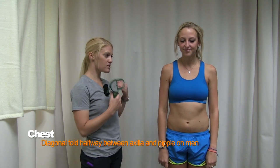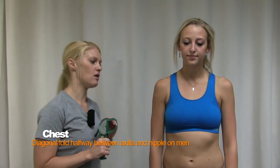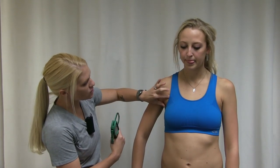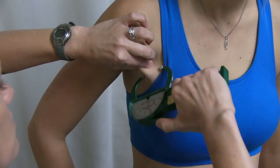The next measurement is the chest, which is also a diagonal fold and the only one that varies between males and females. For males, go halfway between the nipple and the armpit crease. For females, go about a third of the way, closer toward the armpit — you can typically just eyeball this. A sports bra may be in the way, so let your subject know where you're measuring. It's a diagonal fold pulling the skin and subcutaneous fat away from the muscle.